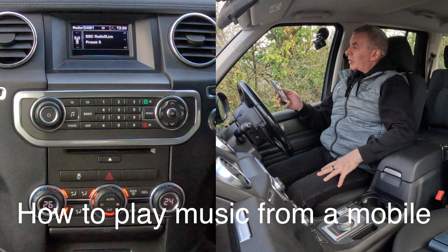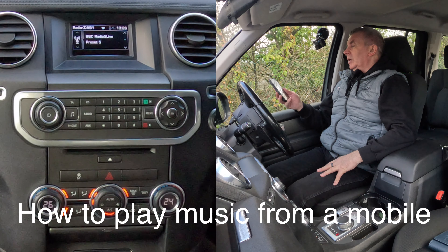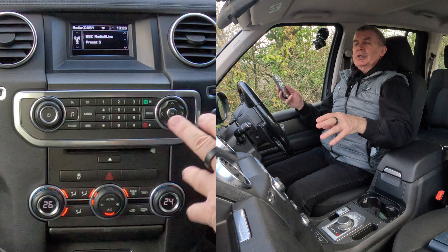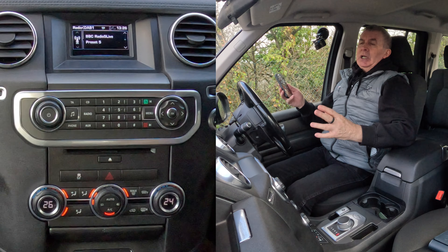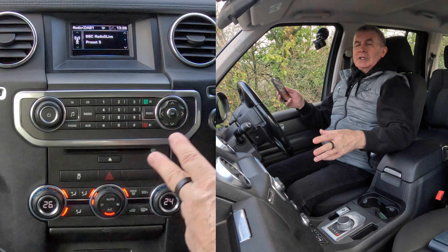I'll show you how to stream audio or play music through the Bluetooth system in this 2014 Land Rover Discovery. It's not the normal one you would see - this is the GS version and it's just got a simple to use radio CD unit.